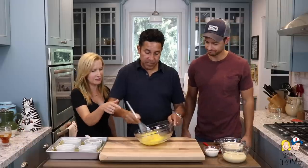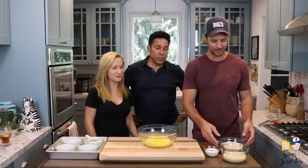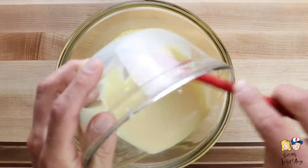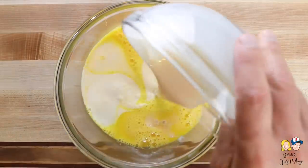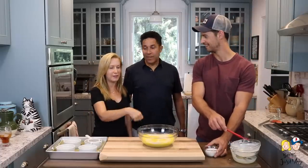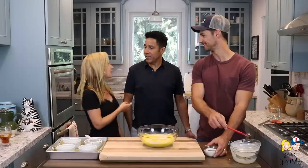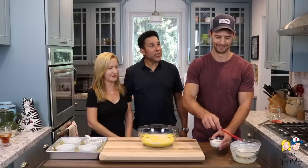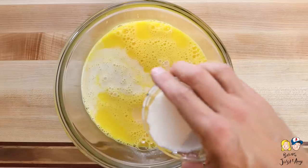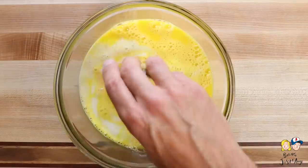Next we'll add the sweetened condensed milk — get all that yummy goodness in there. Then the evaporated milk. There's a playful debate about how Josh pronounces 'milk.' We're also going to add the half-and-half, the vanilla, and lastly the salt.